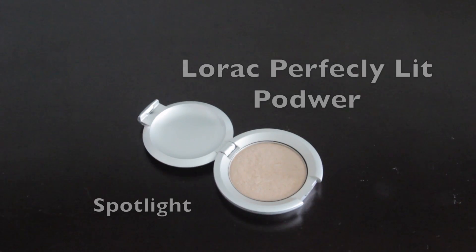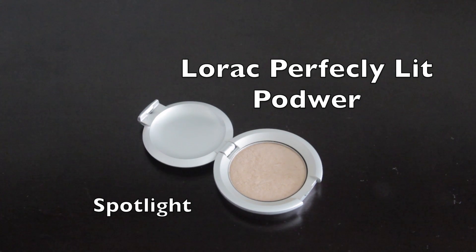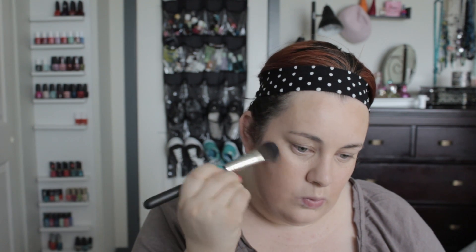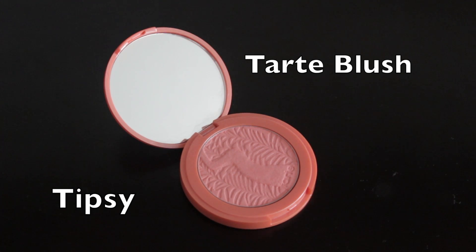For highlight, we're going to use the Lorac Perfectly Lit Powder in Spotlight and a MAC 128 brush. I'm just going to dab that on the upper cheekbones and a little bit to the Cupid's bow. Then for blush, I'm going to use Tipsy by Tarte — it's such a pretty coral color. Remember, these blushes are really pigmented, so you want to use a light hand and build up if you need to.